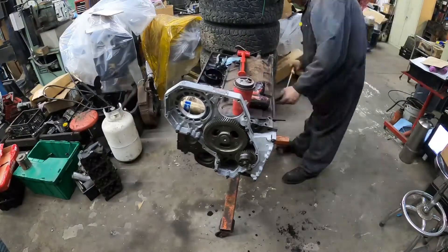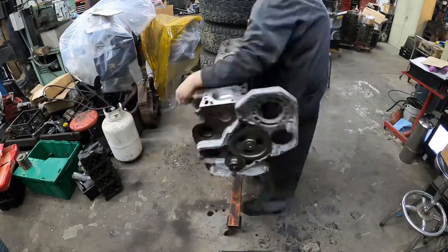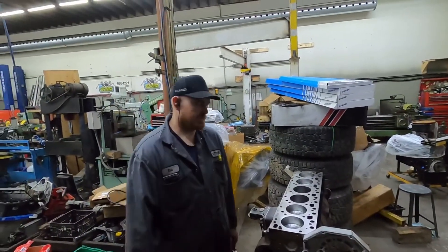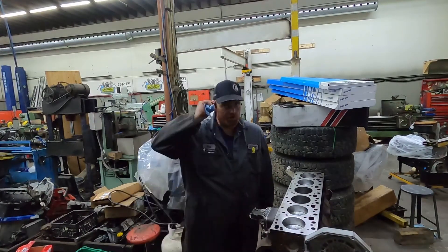Hey guys, I'm just showing you a time-lapse putting the rest of the pistons in. I said I would, so here it is. Sorry for the background noise — I got some stuff in the parts wash that I gotta get cleaned up before I go home, so there'll be a little bit of background noise in this one.